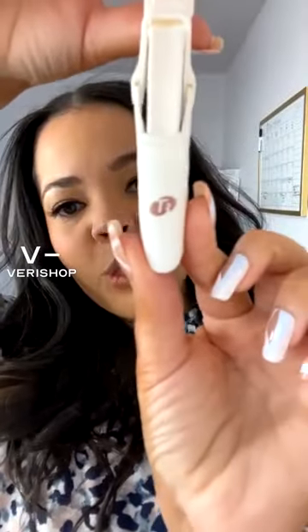We also talked about the T3 gator clips, which hold hair really really well. It comes with a set of four and bobby pins. For my hair I only needed to use two because they hold so well — it just makes for easier styling. These are regularly $20, and today for up to 30 minutes post-live they'll be $17. They have a touch of rose gold — leave it to T3 to do that.